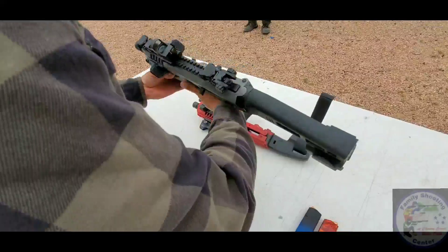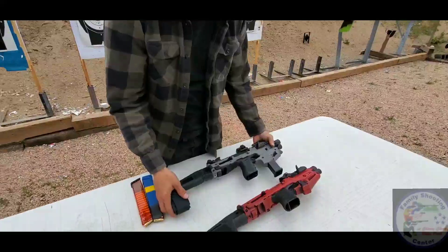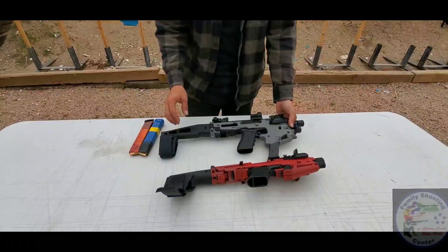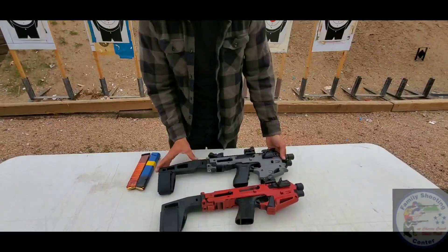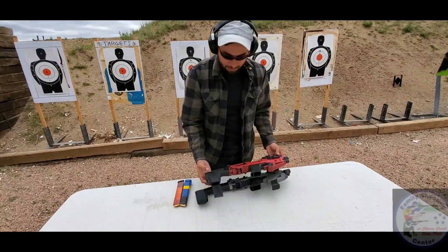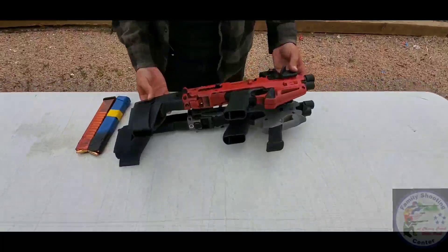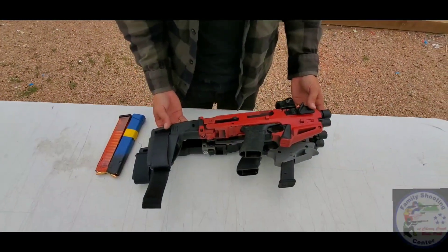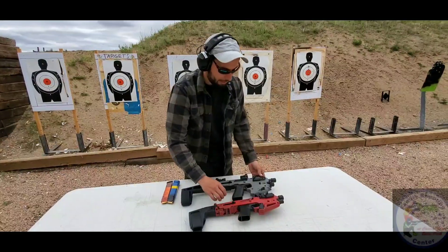Looks like our wrist stabilizer is a little longer now too. Yup, and this here is new for 2019 — they have come out with the extended stabilizer. It's about 3 inches longer than your conventional one. You can take a look. Looks pretty amazing, pretty stable. Very nice.